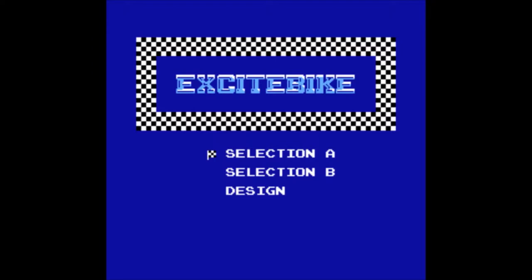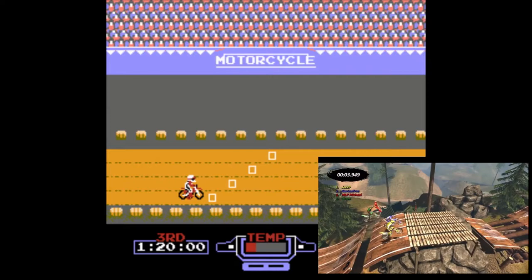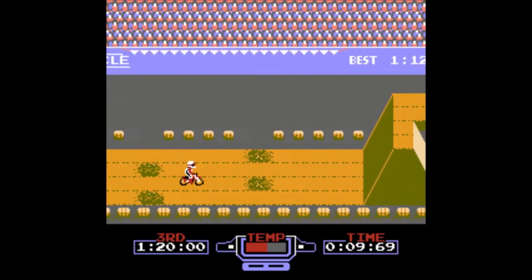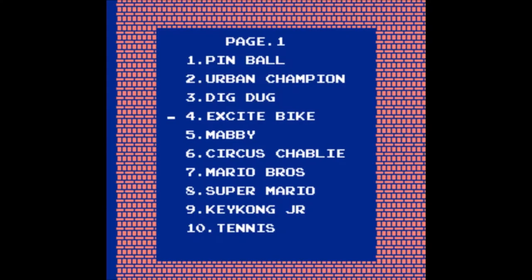Excitebike — I love this game. A true NES classic. Some viewers weren't even born when this game hit the market, but I can give you a clear hint: think of Trials Evolution, but send it back 25 years, and there you have it — one of the first motocross games. Is it any good? You bet your ass it's good. It's like doing it for real. Well, maybe not. But it's good.